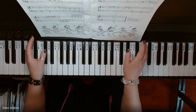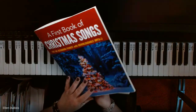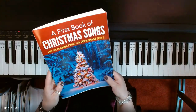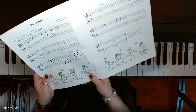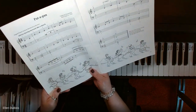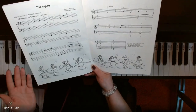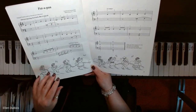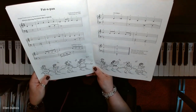Hey everyone, it's Ellen from Rhapsody Music Lessons. Page 22 of A First Book of Christmas Songs for the beginning to intermediate beginner pianist is called Patapan. I'm going to slow this down just a little bit. I hope this helps my students who are working on this or will be, and anyone else out there who wants to play this song.